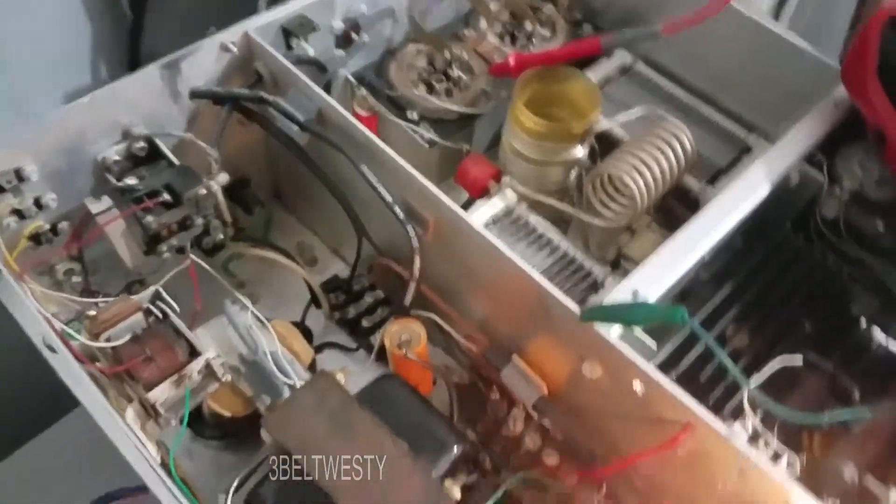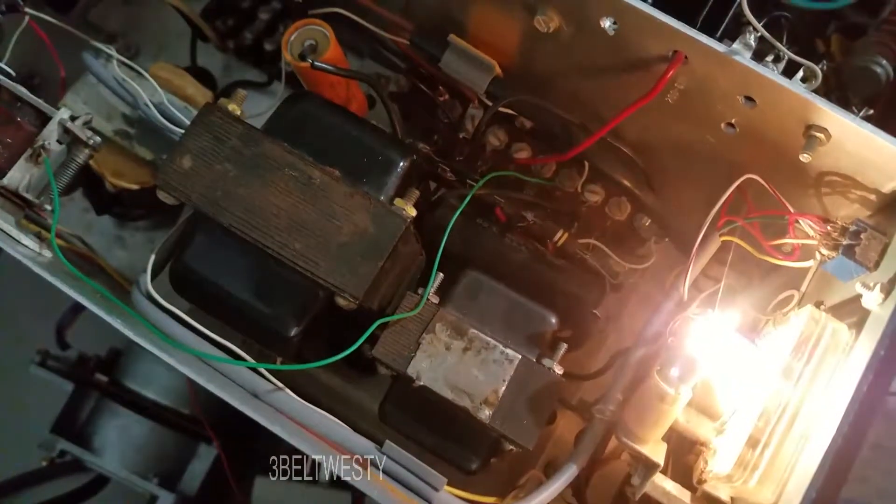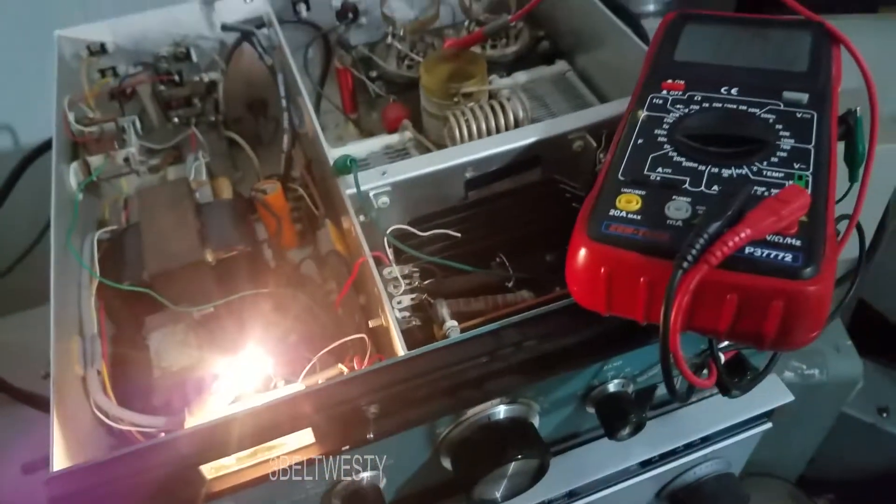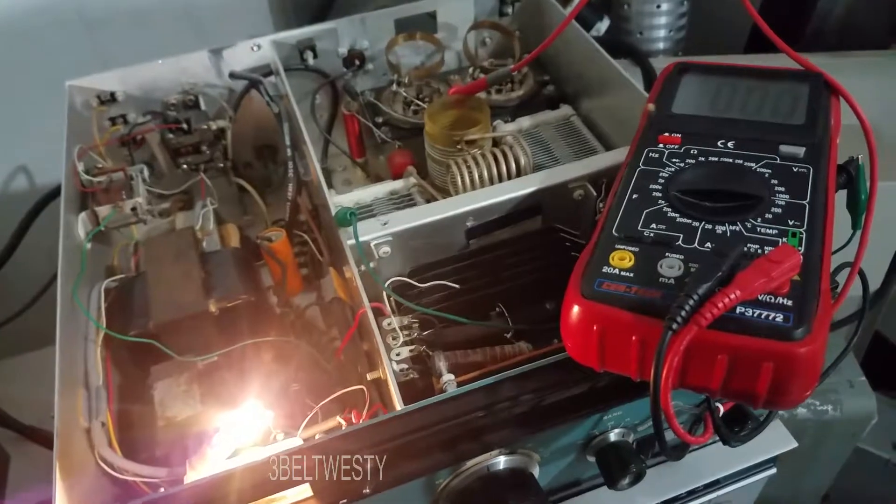The two grid voltages probably come from these two transformers. There was some smoke a second ago but it's gone, so it may have burned out a resistor.